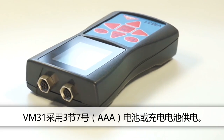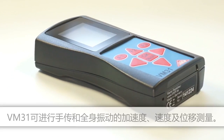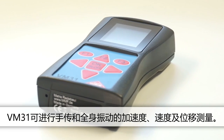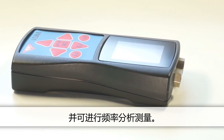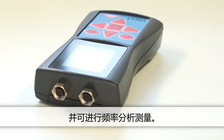The VM31 is powered by three micro AAA batteries or accumulators. It measures hand-arm and whole body human vibration, as well as acceleration, velocity and displacement. Additionally, the instrument measures frequency analysis.